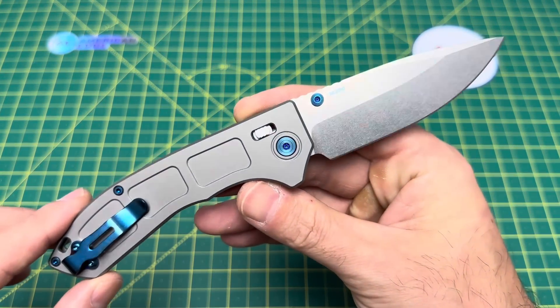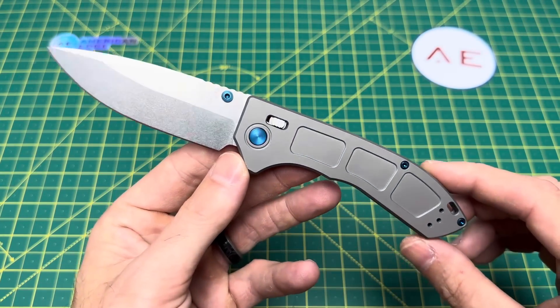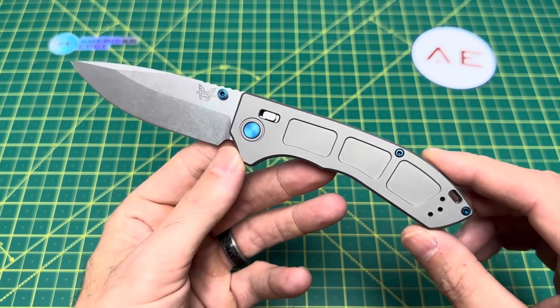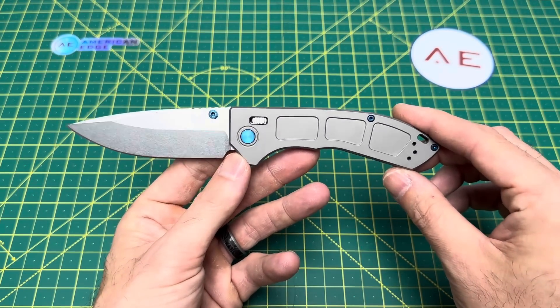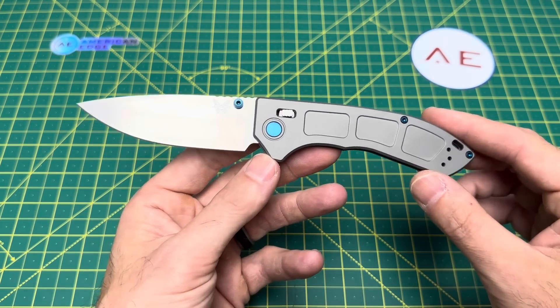But before we get into this, I want to thank you guys for tuning in today. If you like what you see, please do me a huge favor and hit that subscribe button. Now let's take a look at some overall specs on this knife.